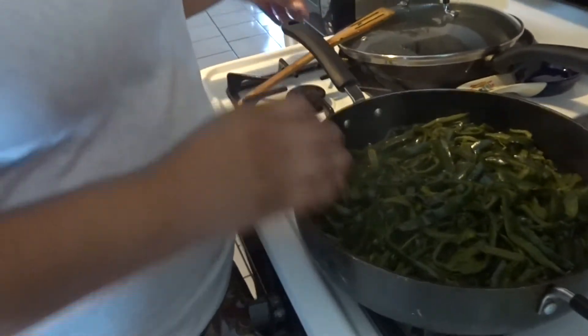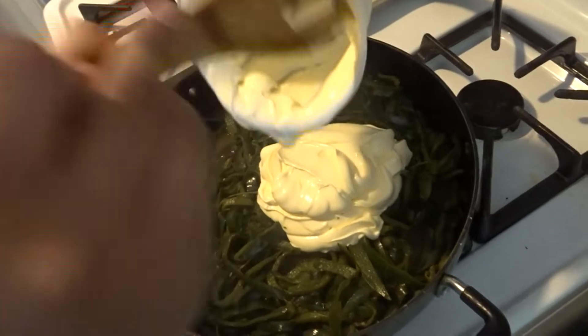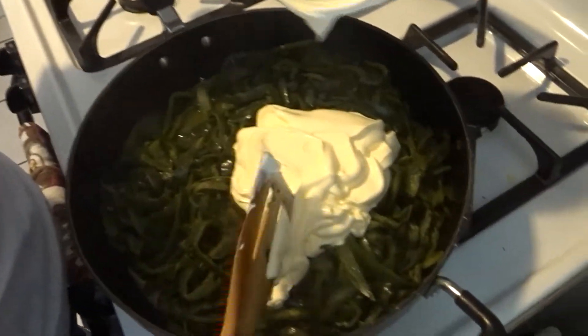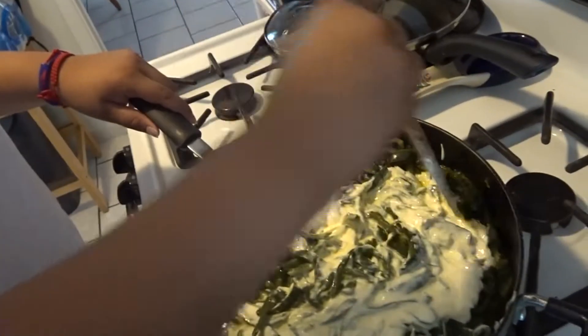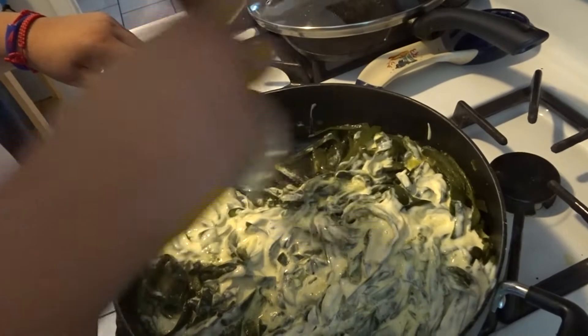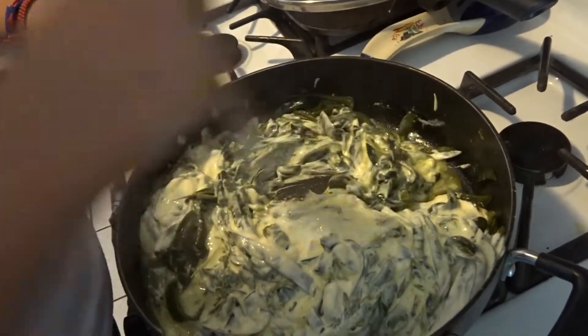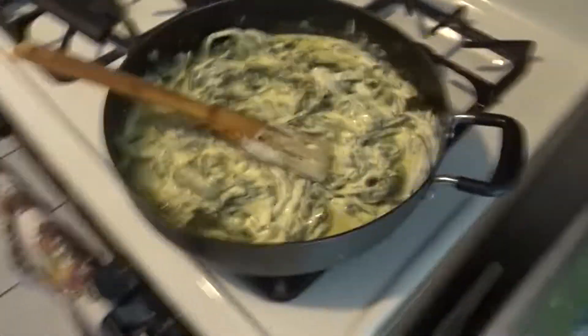So we're gonna grab the sour cream and then we're just gonna pour it in here. By the way, that's one pound of sour cream. We mix it in. Is that enough sour cream?